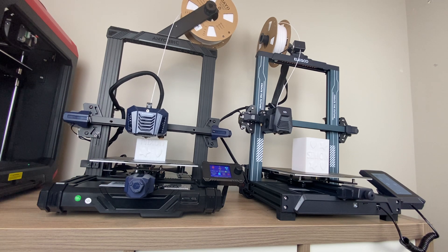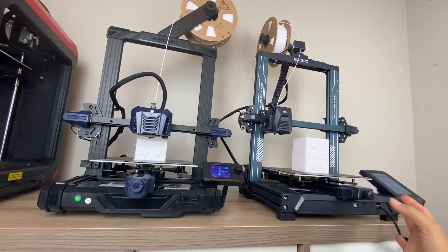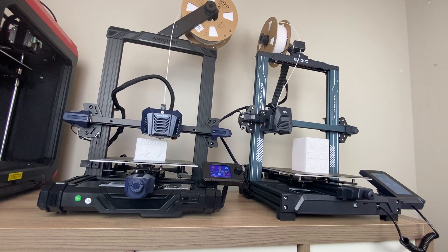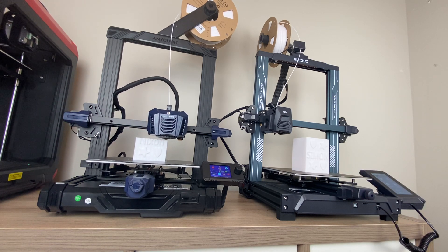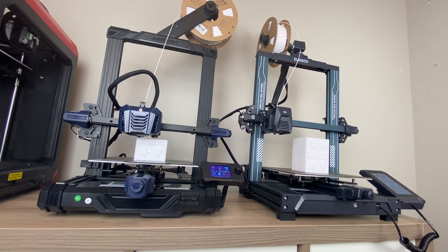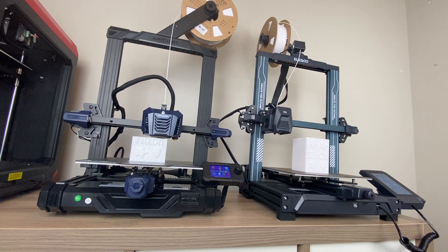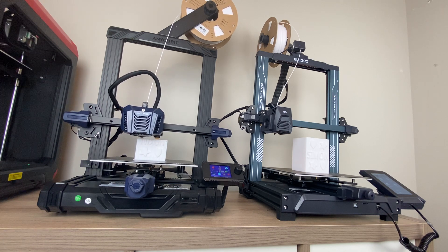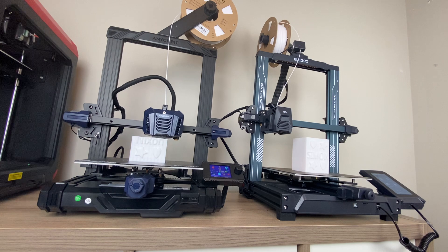Overall, the assembly process was essentially the same — getting the top frame on, making sure everything was tightened up, and making sure the spool was installed. The Elegoo also has a filament detector, which is a nice feature that pauses the print if your filament runs out, allowing you to insert more and continue. Overall, between the two printers, the assembly process was fairly easy, straightforward, and the instructions were good for both.